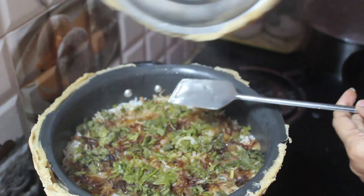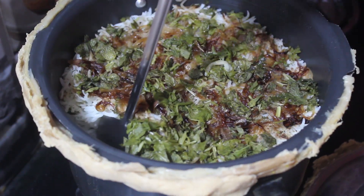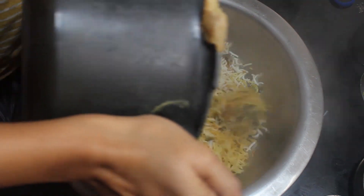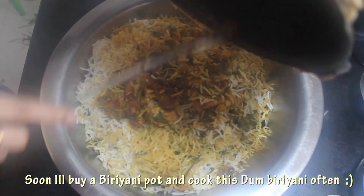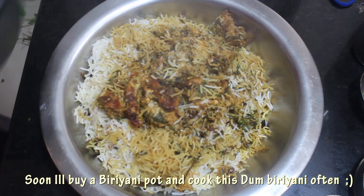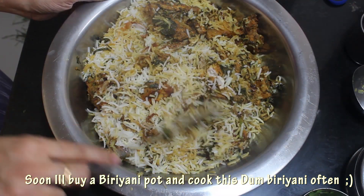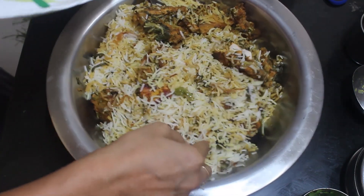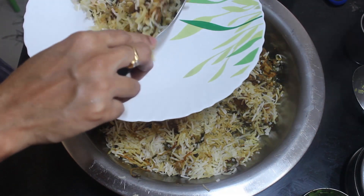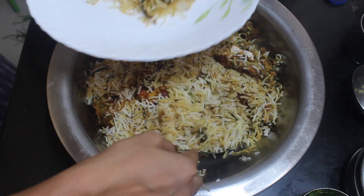After 30 minutes, check at the bottom. If it is still watery, cook for some more time, or else it's done. I kept it for 35 to 40 minutes, so the bottom was slightly charred and the gravy was a little less. But the taste was really good and I would say it was 90% successful. The chicken was very soft and flavorful, and the aroma and taste of the biryani was wonderful.